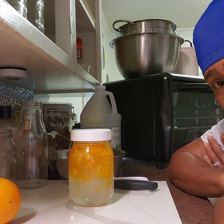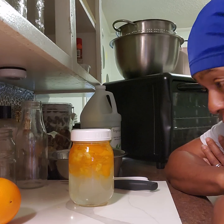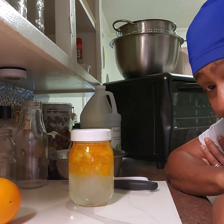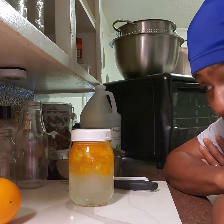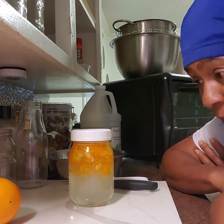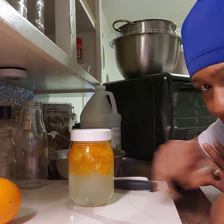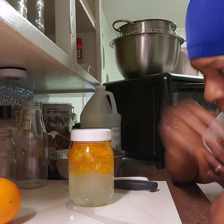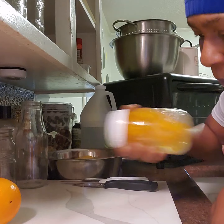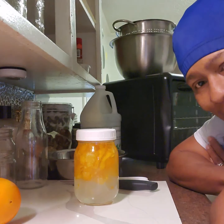And there is your orange extract! The more peelings you put in there, the more powerful it is. But even a little bit just goes a long way. Look at all that extract you made — that's a lot, and you can just keep it.